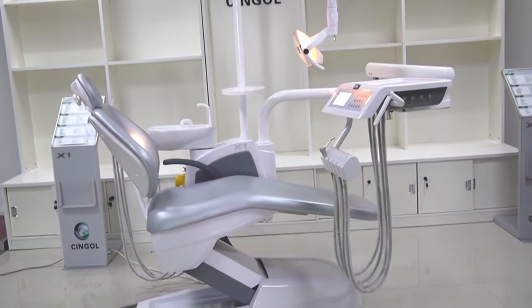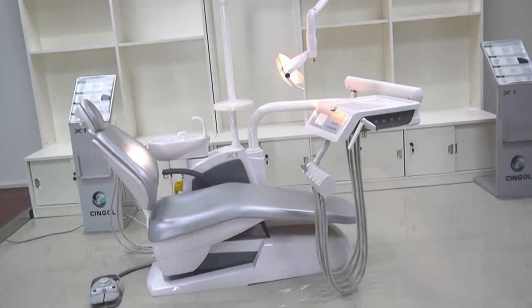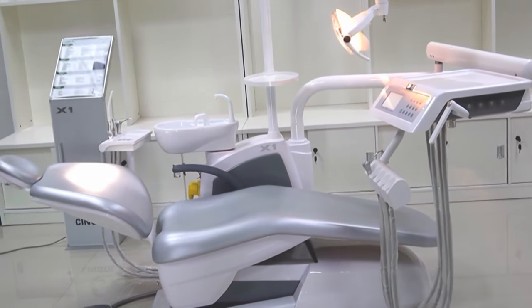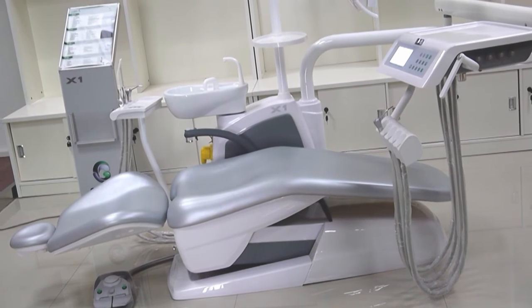The light and the water supply can be controlled on the foot pedal. Because when the doctor is doing an operation, they are always wearing surgical gloves. If they use their hand to press the key, it is not hygienic. So controlling on the foot pedal is better and more convenient for doctors.